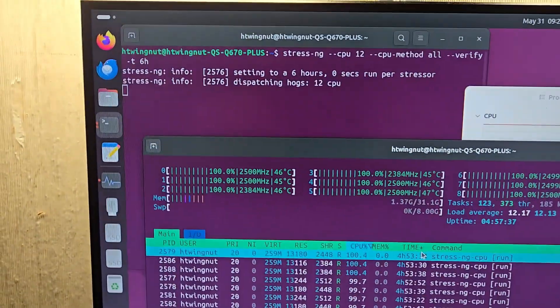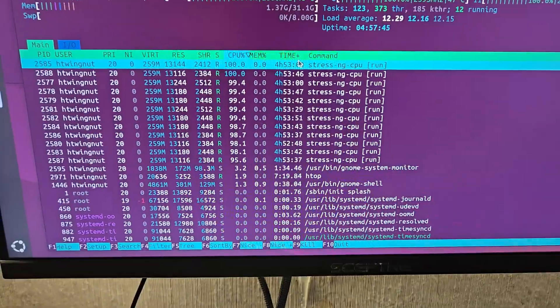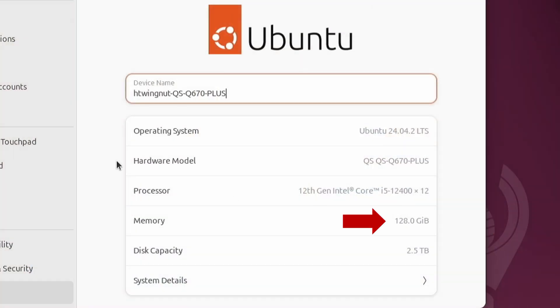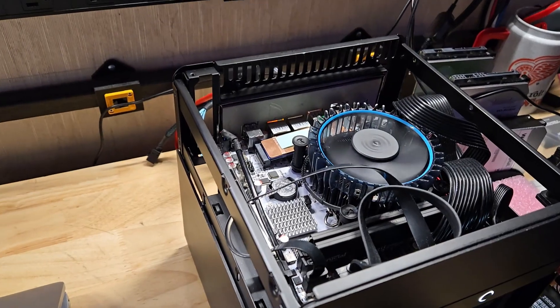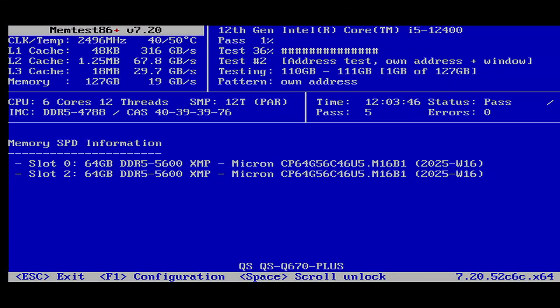Regarding stability, I ran a Linux stress test for about 12 hours straight with both the stock BIOS and the modified BIOS with all power saving features enabled, and there were no issues. I also installed a 128GB set of Crucial Pro RAM — two 64GB sticks — and they were detected perfectly and worked in Windows, Ubuntu, and TrueNAS. I ran Memtest86+ for over 12 hours straight with no stability issues or errors, and while Memtest86+ is mainly for RAM testing, it can also surface instability in other areas of the system.